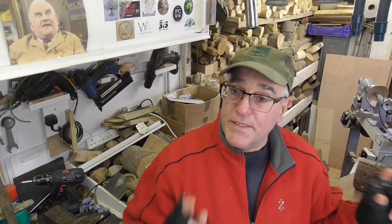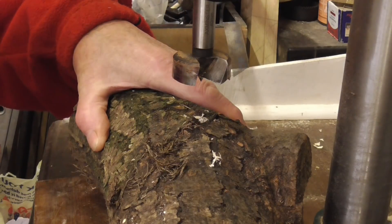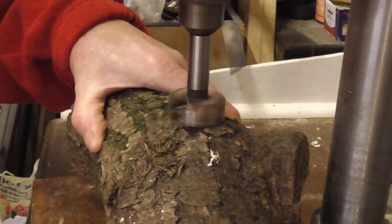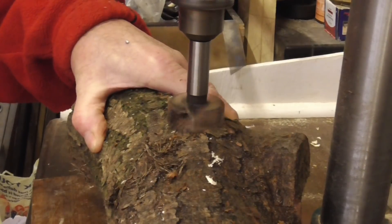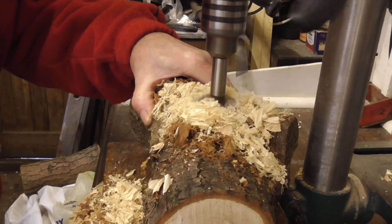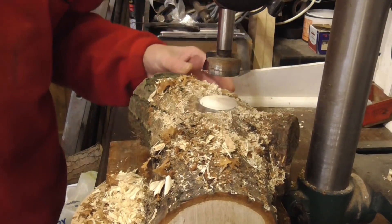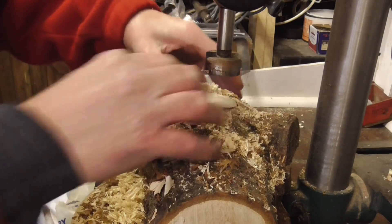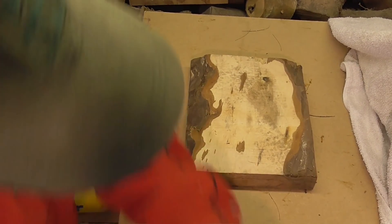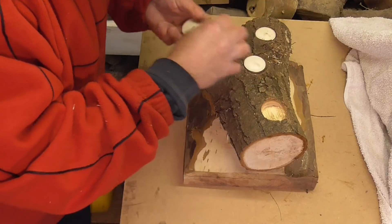And a base to put it all on. First we'll drill some holes with a Forstner bit, the same size, or about the same size as a tea light. Got the base, put the Yule log on there. Just take these candles out for a minute.